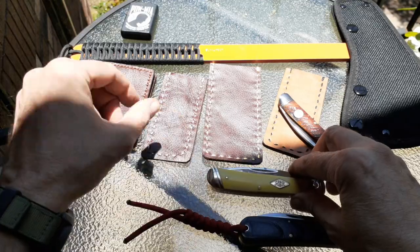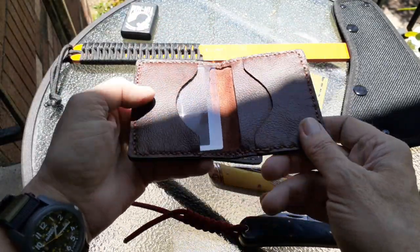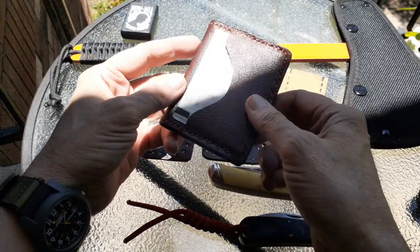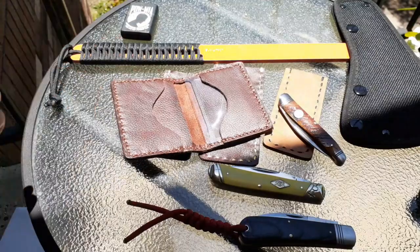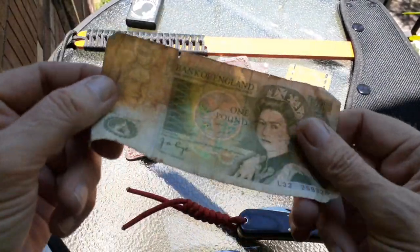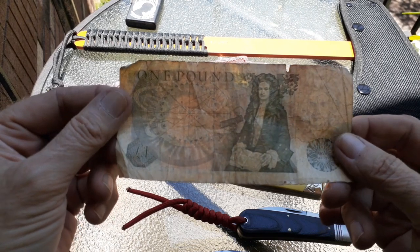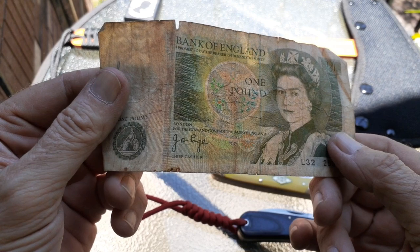Thank you so much, man, this is awesome. I was gonna put some money in here to show you but I actually don't have any paper money whatsoever — I don't even have one dollar. But I've got a one pound note from when I was in England, Sir Isaac Newton. I don't know what year, probably the 80s on this.